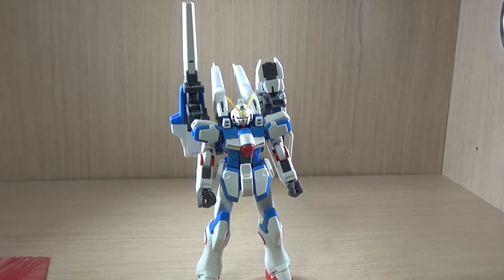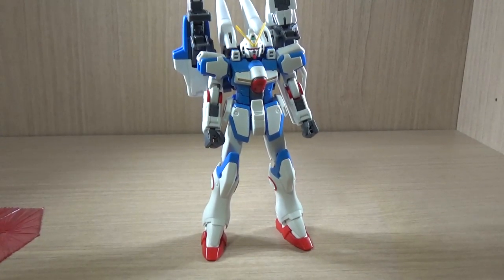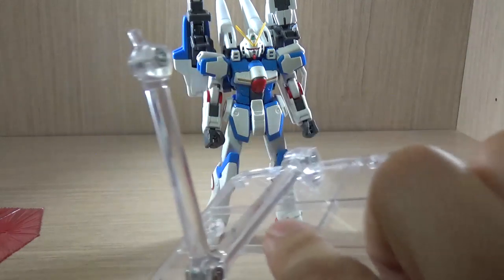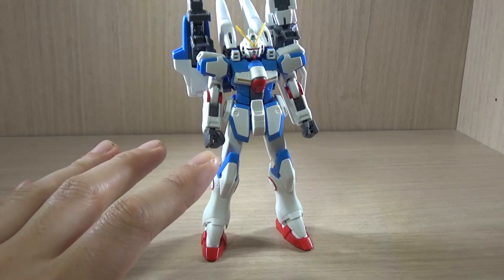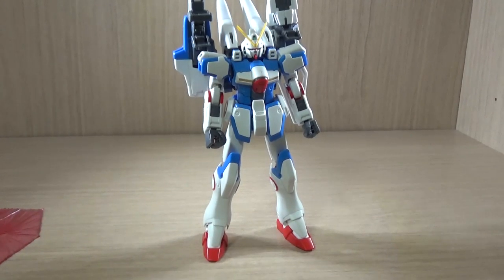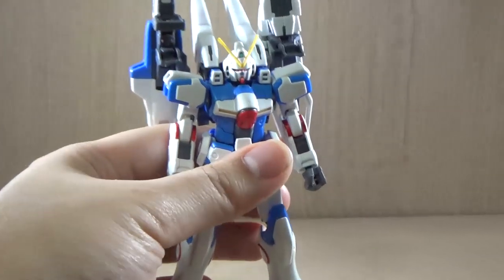As you can see, despite having all those pieces on the back, it can still stand on its own. The main reason I was using a stand was that, despite being able to stand, this thing could not actually stand up on top of my rotating stand. So yeah, that's a lot of stands. Okay, so let's get on to the articulation.